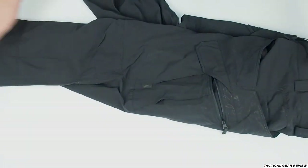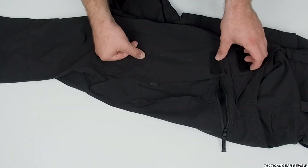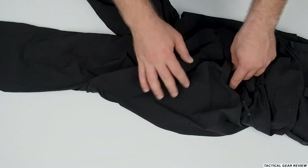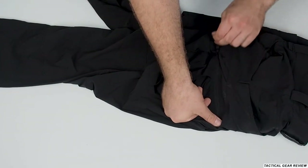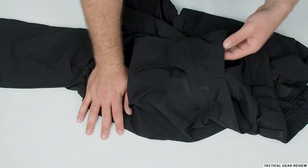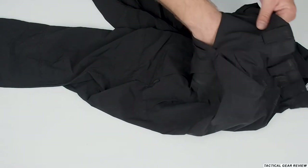At the side — sorry, it will be dirty because I've used these pants — you have a place here where you can put your phone. I put my Samsung S21 here without any problem. There's a Helikon-Tex tag, a pocket with a zipper that opens from the bottom, and side pockets with reinforcement and a 3D mesh lining, here we go.